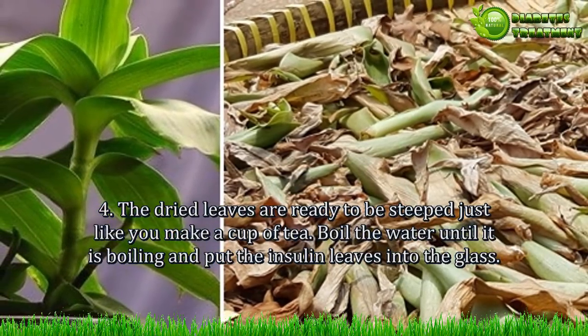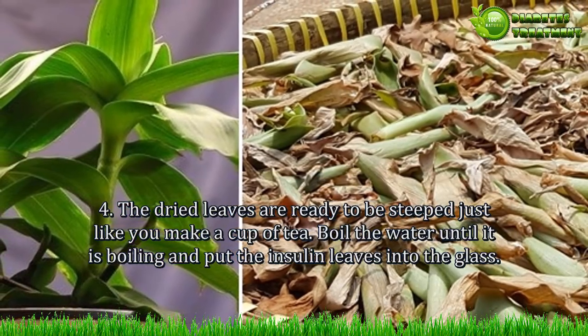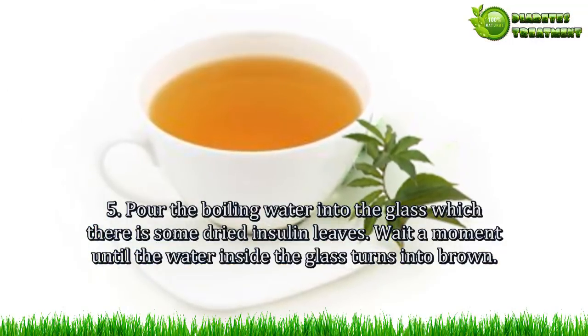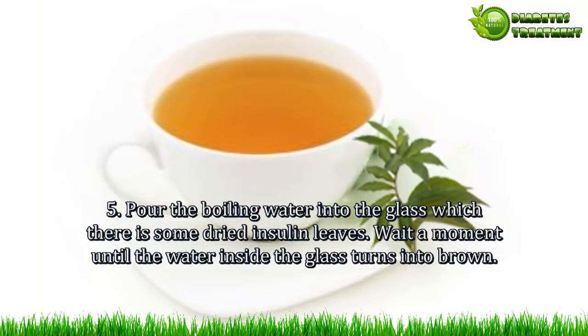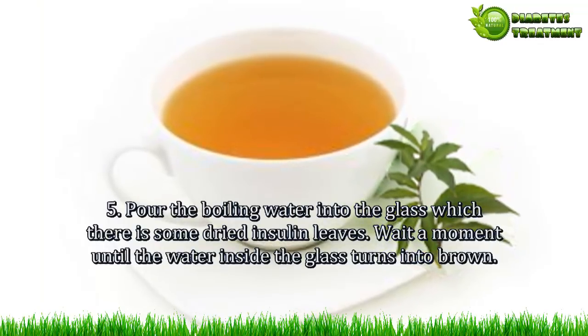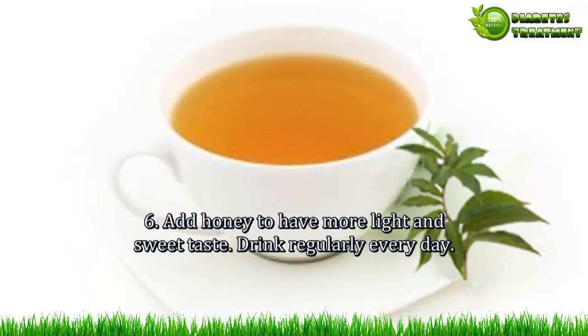Once the dried leaves are ready, steep them just like you make a cup of tea. Step 4: Boil the water until it is boiling and put the insulin leaves into the glass. Step 5: Pour the boiling water into the glass containing the dried insulin leaves, then wait a moment until the water inside the glass turns brown.